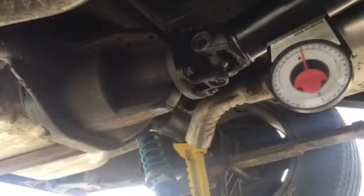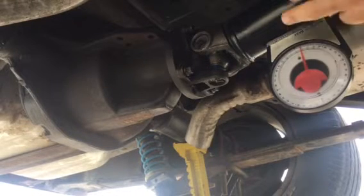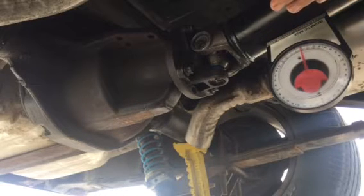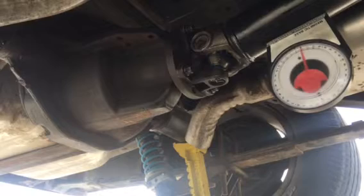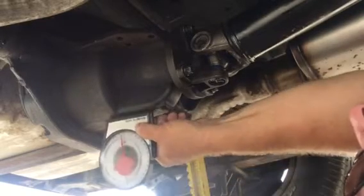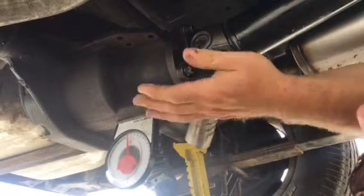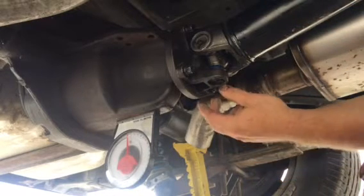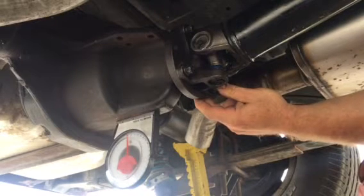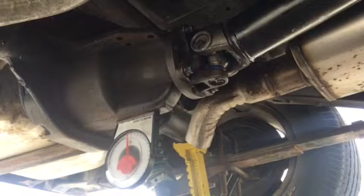I wanted to give you a little visual representation of what I was talking about on my rear angles, and the fact that you add them together to get your net universal joint angle. The drive shaft is what they're considering a positive eight degrees, and the yoke is at a negative 6.5. So if you take a negative 6.5 at the pinion and a positive eight on your drive shaft and add those together, I'm still at a positive 1.5, which is definitely not the recommended angle for your rear U-joint, especially with a leaf sprung suspension.